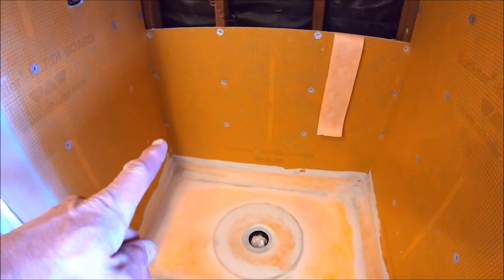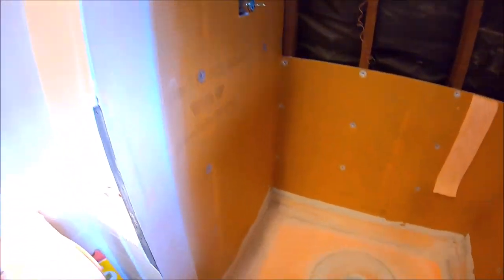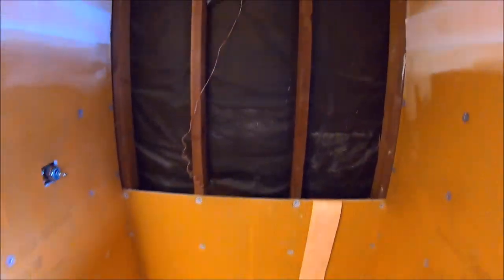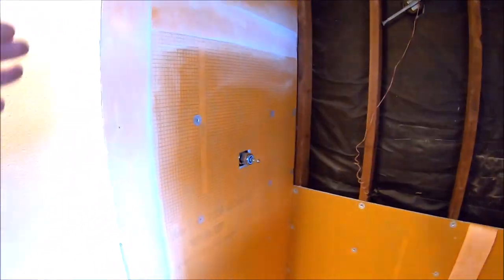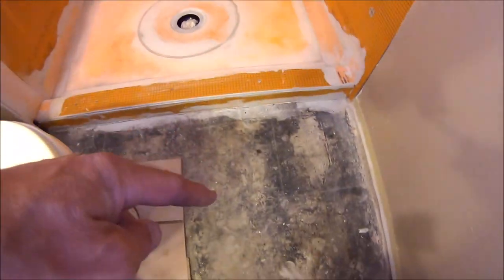That's it for this episode — day one complete. We got a lot done: demo, plumbed the valve, installed some backer board, finalized the shower pan, and everything is waterproof. Tomorrow we'll come in, protect the pan, frame the niche, install the remainder of the backer board, waterproof everything, install the pan towel, and then get right to installing the bathroom floor tile. Thanks for watching — don't forget to tap subscribe and tap the bell notification for part two of this budget build bathroom remodel. See you on the next one.